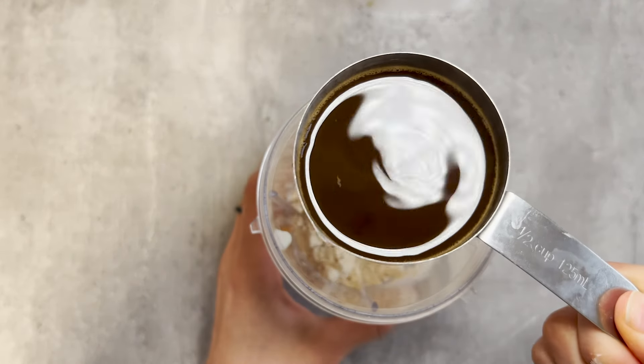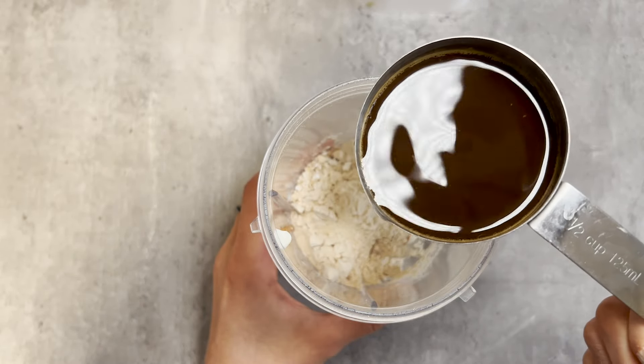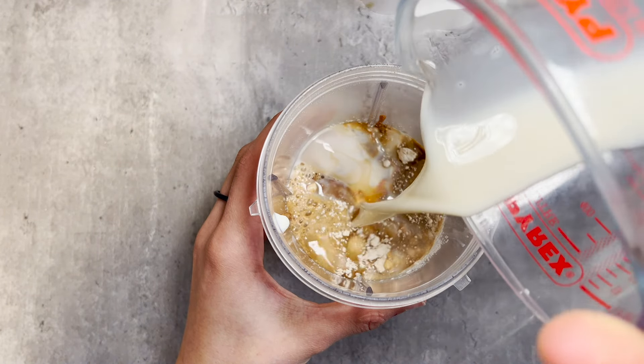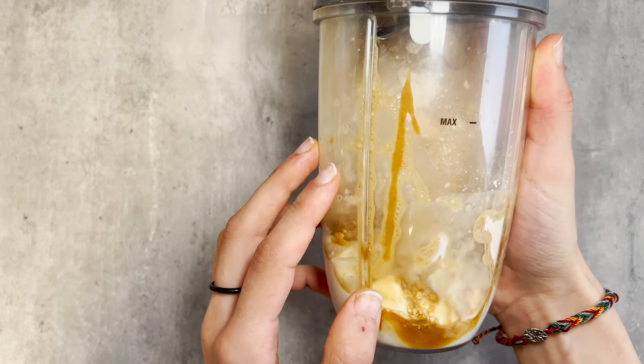Our main ingredient is half a cup of brewed, cooled coffee. For the base, you're going to need a quarter of a cup of almond milk. Now blend for two to three minutes.